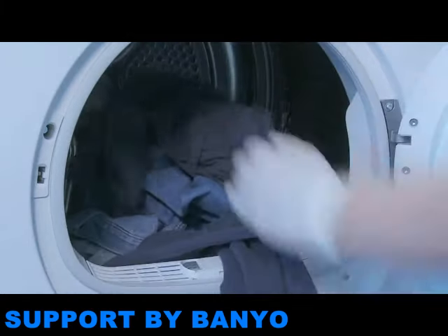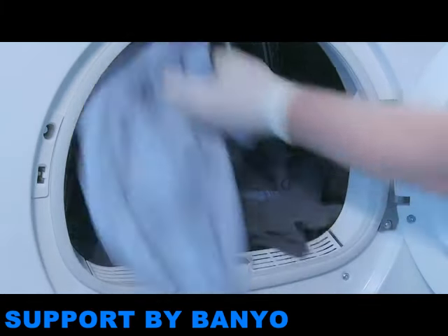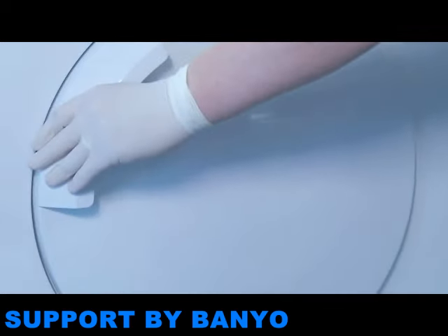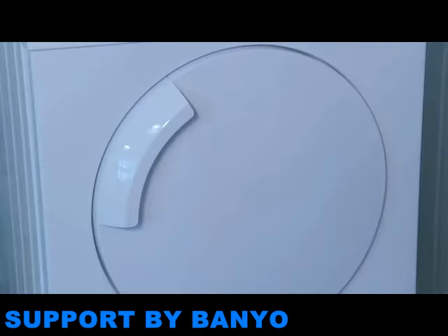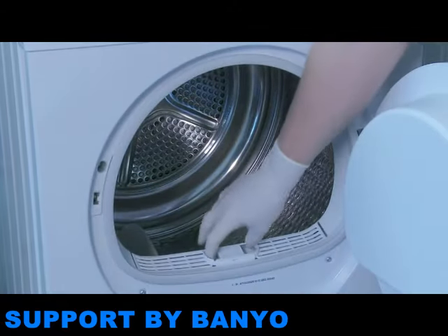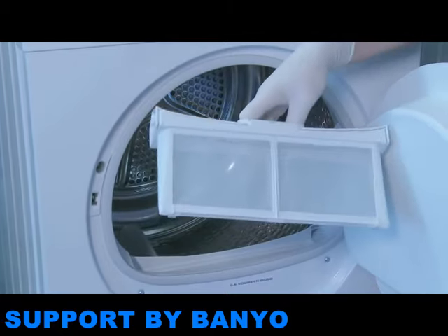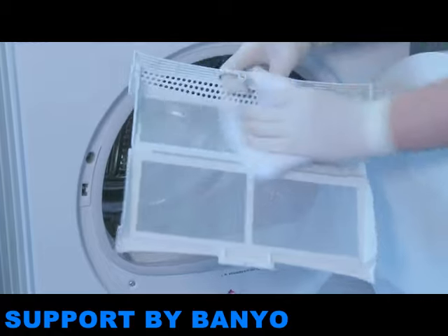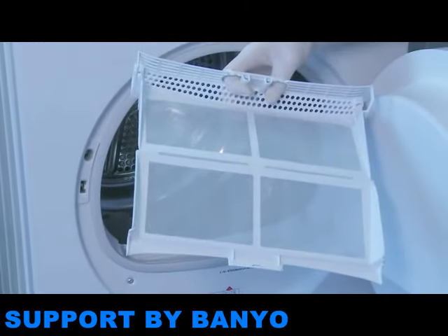Tumble Dryers require regular maintenance to ensure they operate to their maximum capabilities and continue to provide excellent drying results. Tumble Dryers have a fluff filter located in the door area. You'll need to clean this filter after each drying cycle. Fluff will build up on the filter and must be removed. The filter slides out easily and the fluff can be wiped clean.